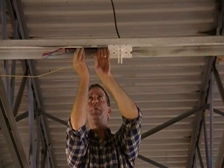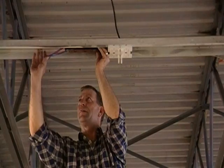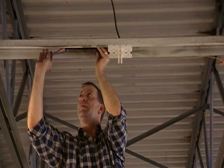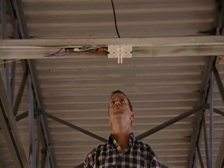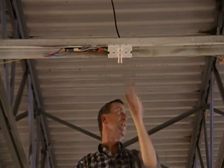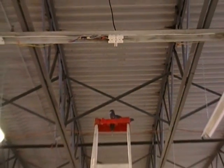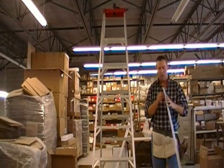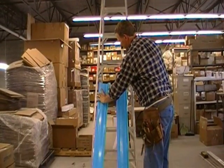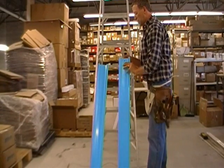Dress your wires up and have them out of the way so nothing gets pinched. You do have the socket plates and socket traction added. The next step is to attach the new valve covers to the socket plates.